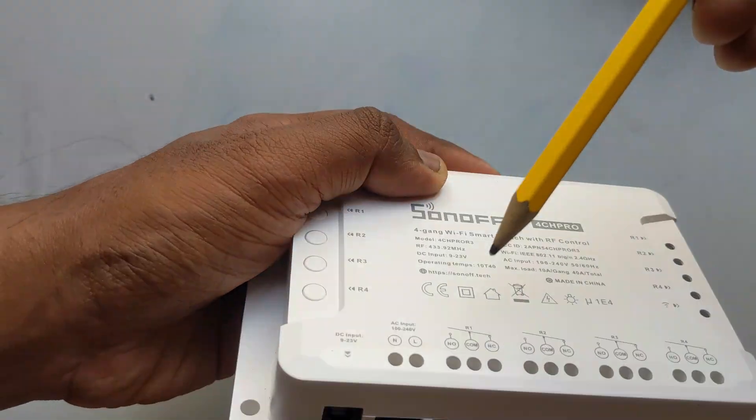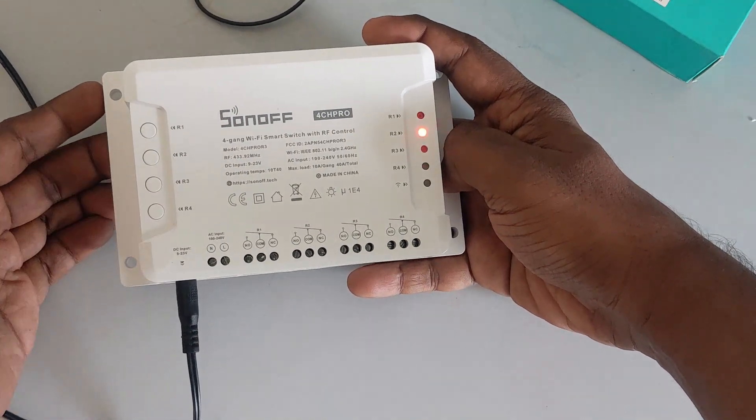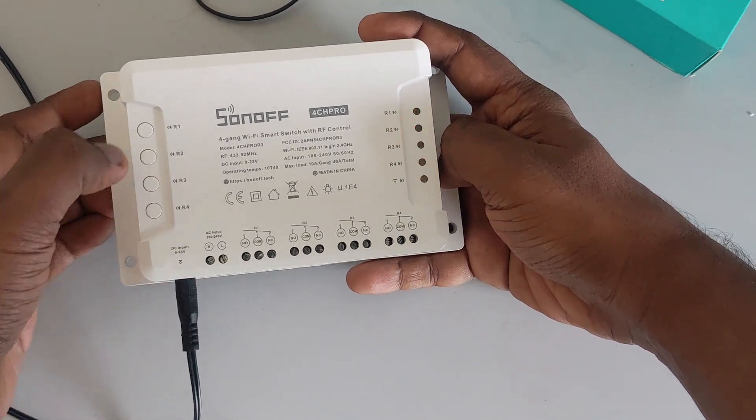We are going to use 3 ports out of 4. There are also 4 physical buttons. When you press a button, it indicates with a red LED.